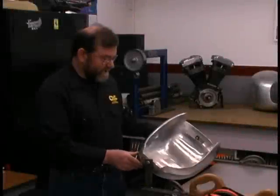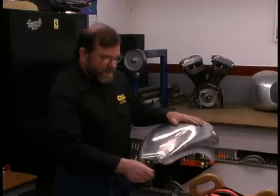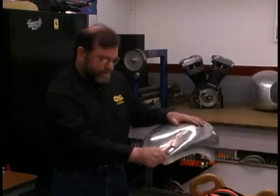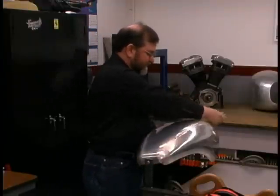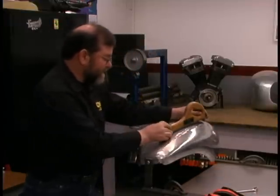I've made a fixture that allows me to rotate the part and hold it firmly in place while I work on it. The first step of metal finishing is to run lightly over the surface with the file, which clearly shows us where any low spots are.